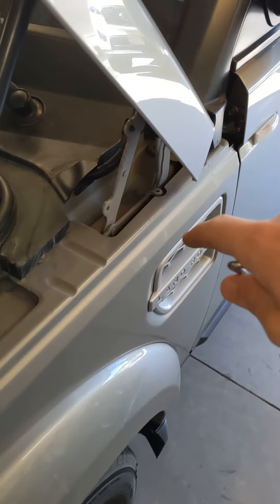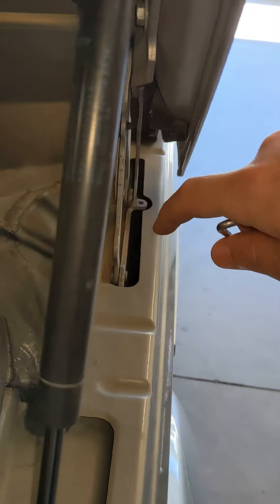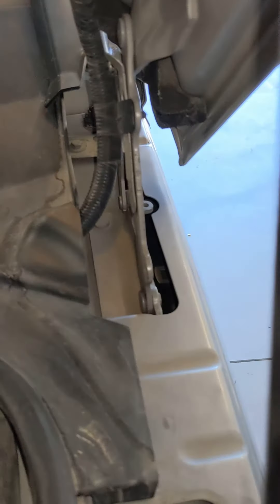First, we're going to pop the hood. Right behind the vent, back here, is a small gap. I've just got a tent stake here that's long and skinny. Push it down this way.